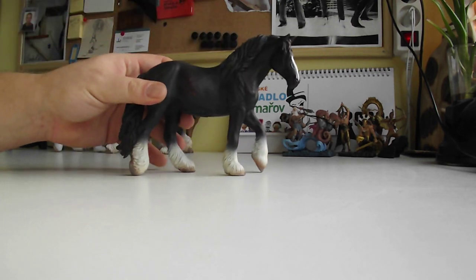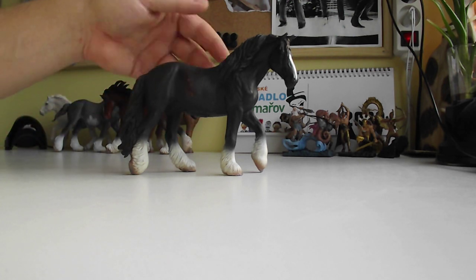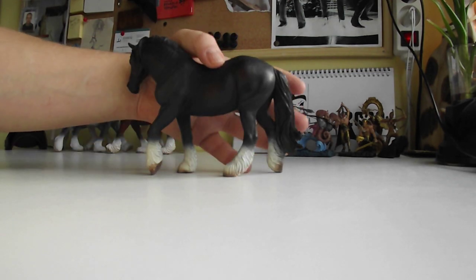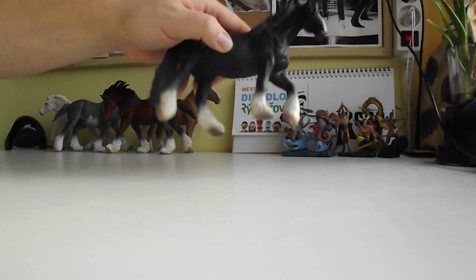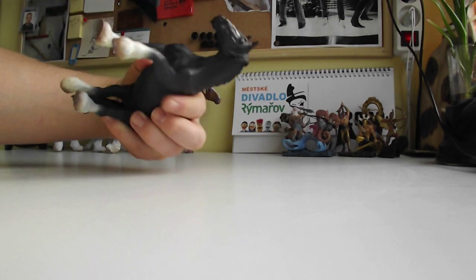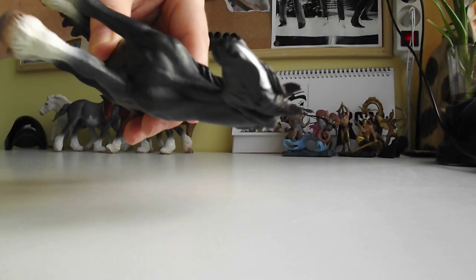Next one is the Shire horse. I have a little problem here I need to fix. This is a mare — an amazing, amazing model with all these wonderful details: the head, everything.